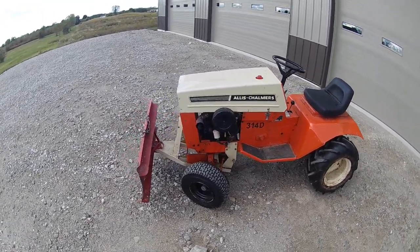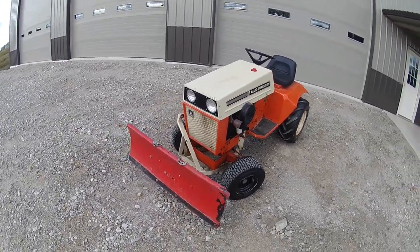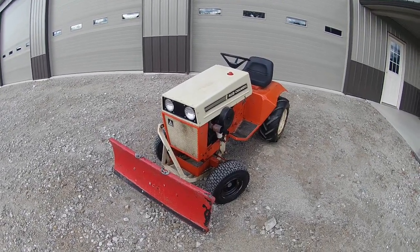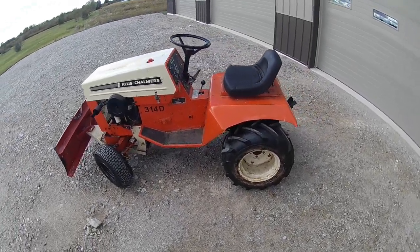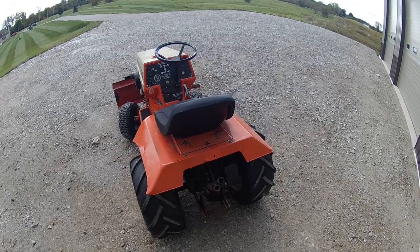I've always liked this series of Allis-Chalmers mowers — the 71s, 72s, and 73s — only because they were unique to Allis-Chalmers. They didn't look anything like their Simplicity counterparts in those years, and there's a story behind that. I'm not going to get into the full history lesson, but I always wanted an Allis-Chalmers mower, so I knew this series was what it was going to be.